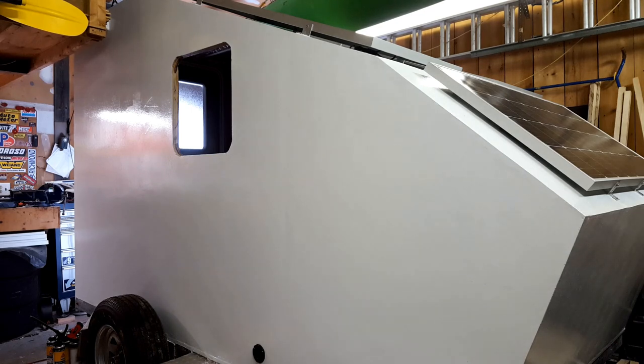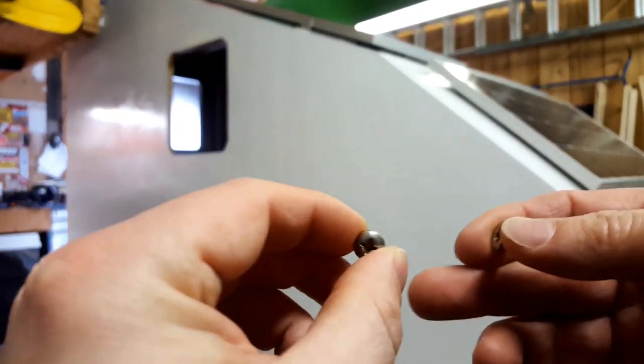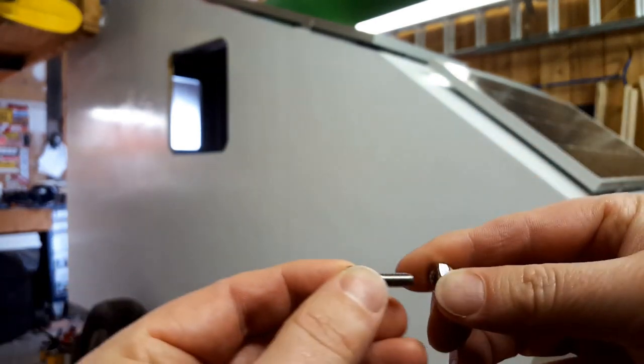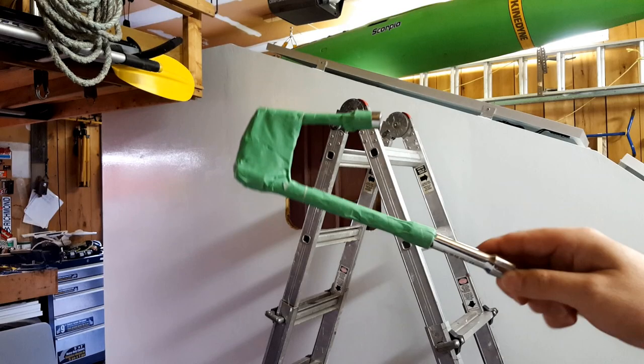Essentially the way they work is the screw comes in through the panel bracket and then the nut threads on underneath. Moving in closer, there's a really small gap between the panel and the ceiling or wall of the trailer, and you can't get your fingers in to do it. I ended up using every U-joint and universal socket extension I have, plus going out and buying a 30-inch socket extension.